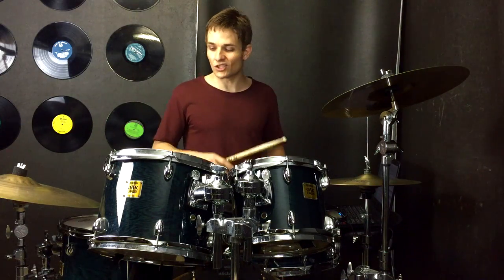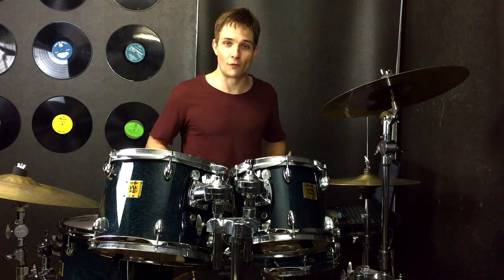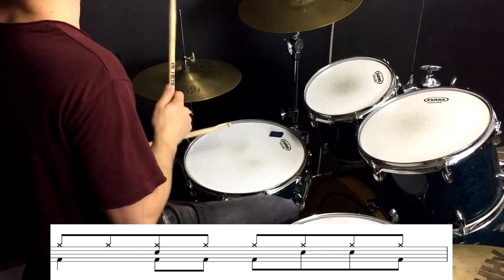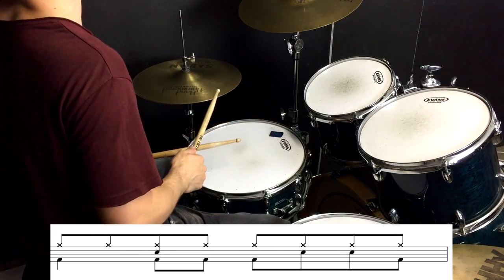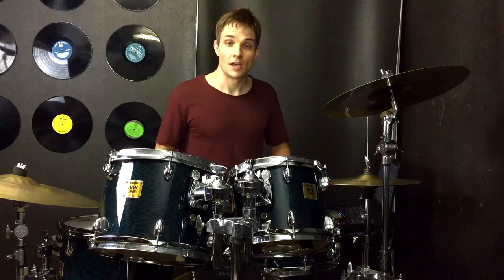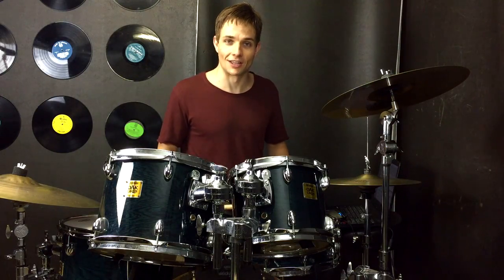Moving along, we're just about up to the tom bit, which is right before we hit the chorus. The fill going into the tom bit sounds like this, and then the toms right before the chorus go like this.